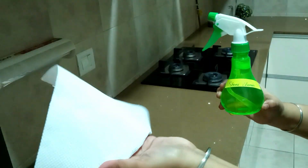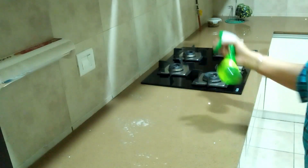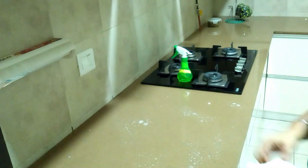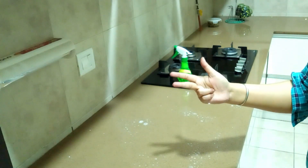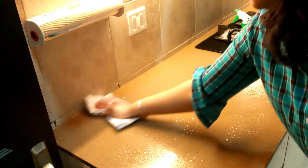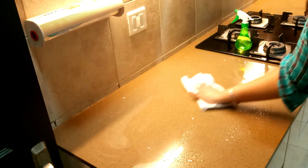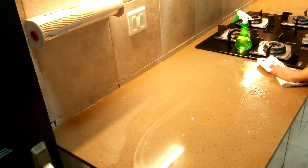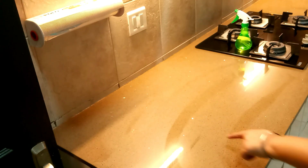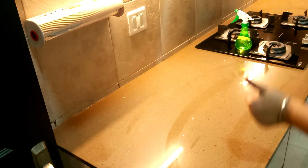Now take a microfiber cloth or kitchen napkin, spray the solution, wait for five seconds, then wipe it off in an S-motion. Let's see how clean it is.